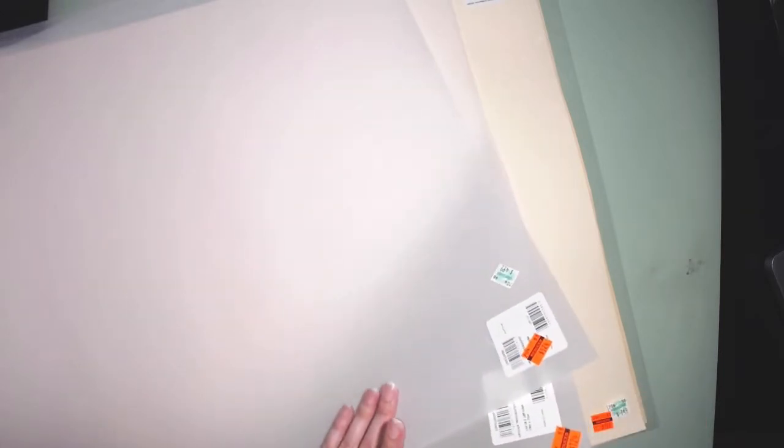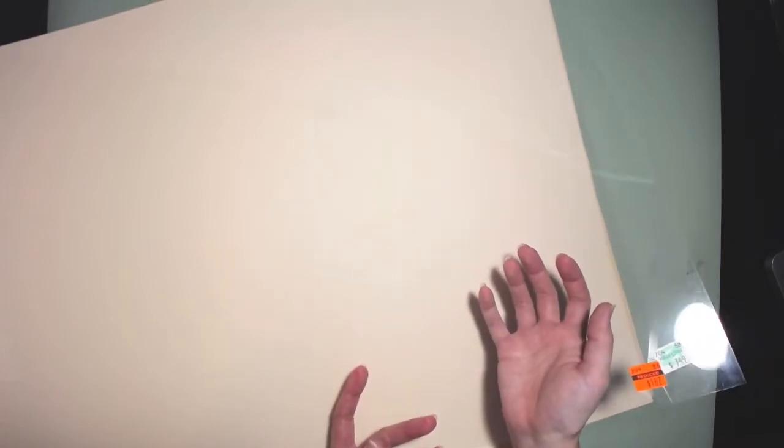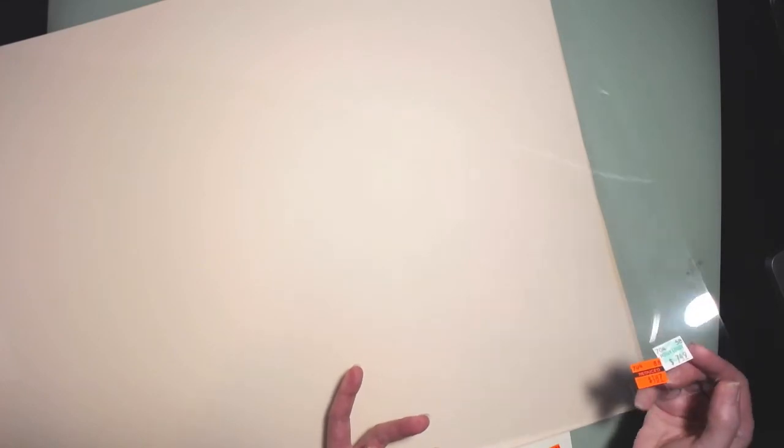If you guys like big sheets of paper and you're into fine art, or even if you want to cut these down for your journals, go look in the big loose-leaf section of the art paper. This is a big sheet of Duralar, which you can use with your Cricut to create stencils or whatever cutter you have. This was originally $7.49 and I got it for $1.87, so I'm really excited about that — it's a nice thick piece.